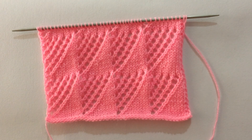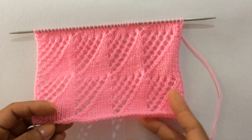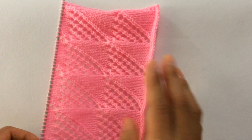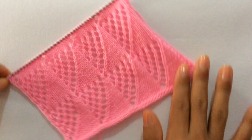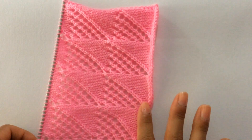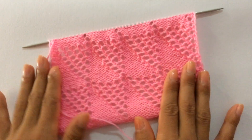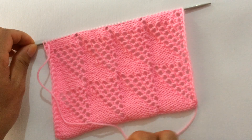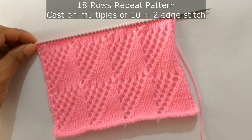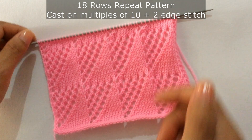Hi everyone, welcome back to my channel. In this video we'll be working on this beautiful lace stitch pattern. This pattern can be used in your ladies sweater, cardigan, and shawl. The wrong side is all purl rows, so you will purl on every wrong side row. This is an 18-row repeat pattern and you need to cast on multiples of 10, plus 2 edge stitches. So let's begin.